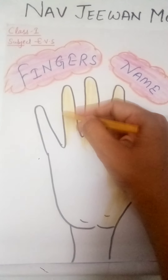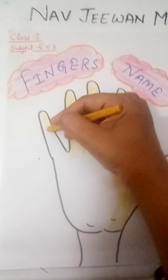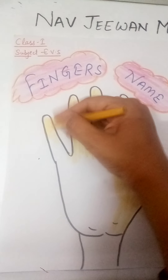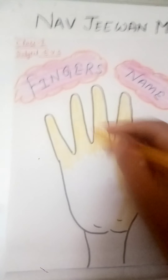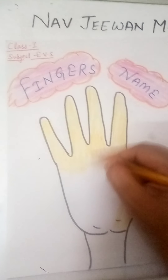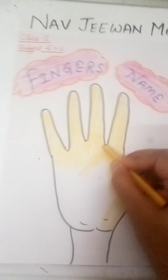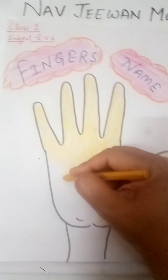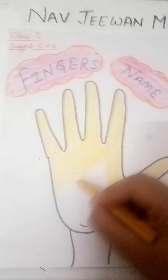So just as every body part has an individual name, the same goes for fingers also. Each finger has a different name. So I am going to tell you. When you are learning the finger names, do this activity — with the help of this activity you can easily learn the finger names.